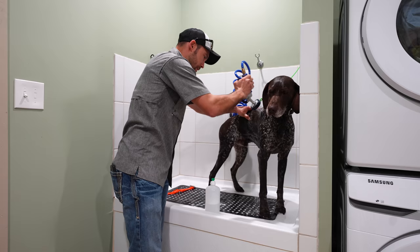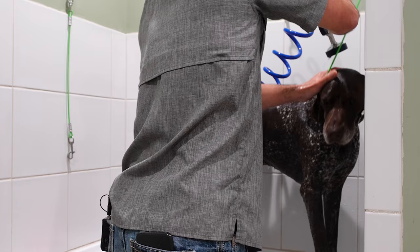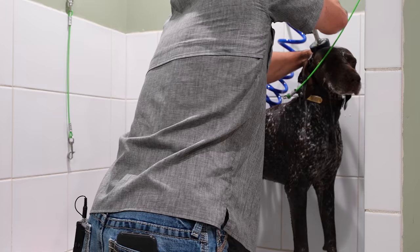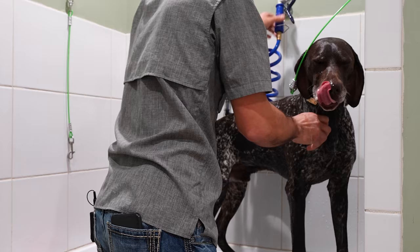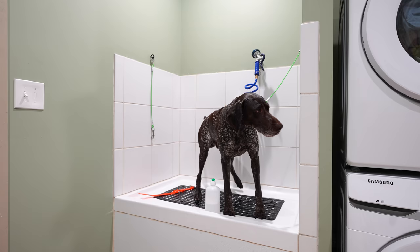We are just about rinsed here. When I go through and I'm rinsing, I just check — is there any more sudsy stuff coming out of their hair? Nope, don't see anything. Get up on top of the head — they hate that. There you go, big guy. Now he is all clean. I'm going to grab a couple towels.